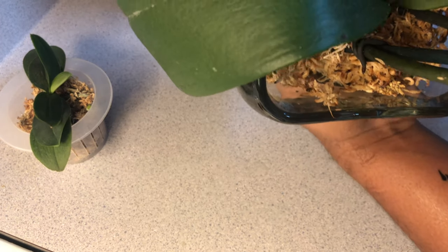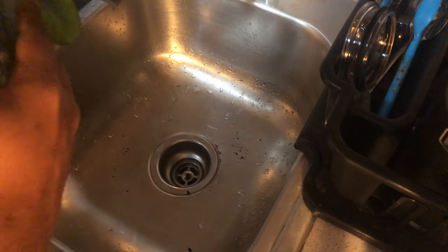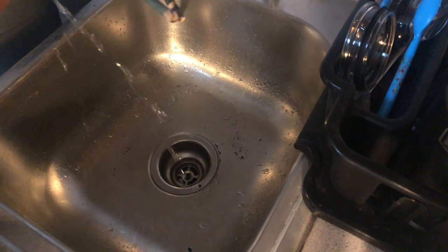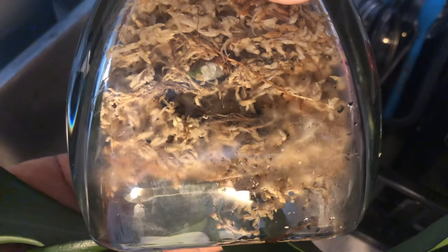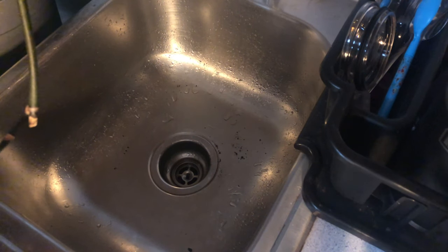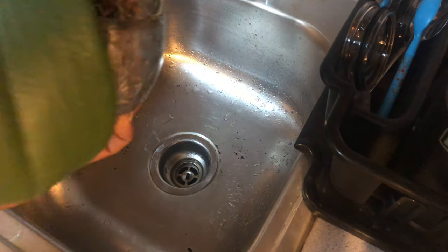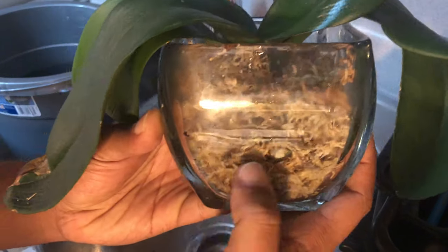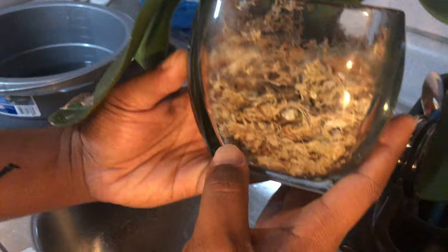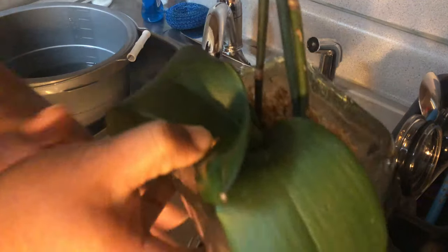Let's go over to the sink. I'm going to gently hold the orchid in place and let any remaining water come out. When the orchid is upside down like that, it puts air pockets inside of it. That's how I'm able to grow this orchid inside a container that has no holes. As you can see, it's already gassing inside the vase because she was dry for so long.